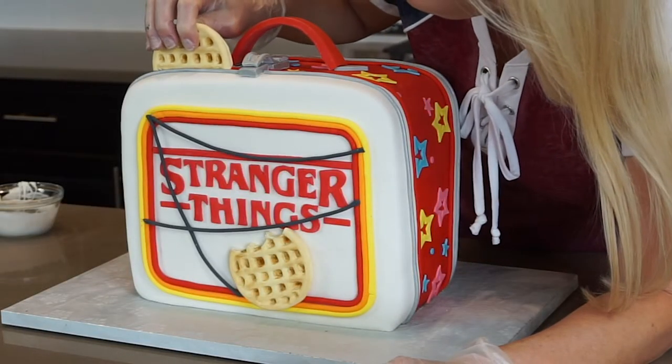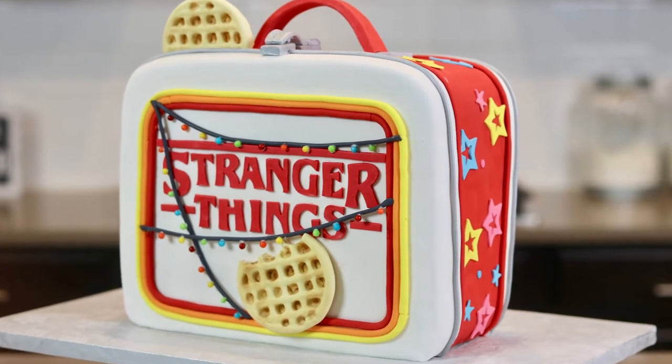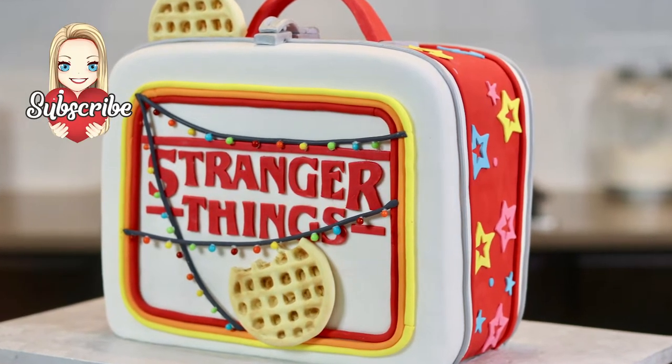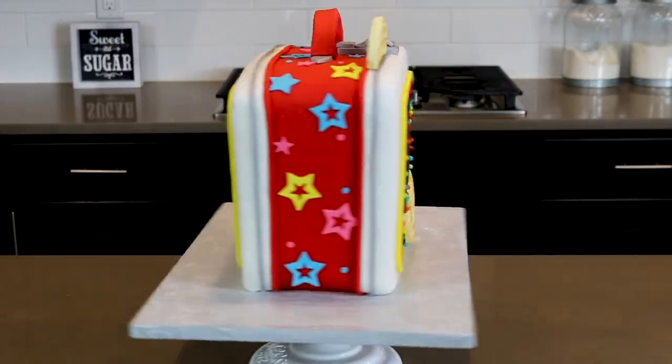Hi everybody, welcome! It is that time of year when we send the kids back to school. Today's cake video is an 80s style lunchbox, and since I love the TV show Stranger Things, which takes me back to the 80s, I thought it was the perfect theme for my lunchbox cake. Alright, let's get into it.